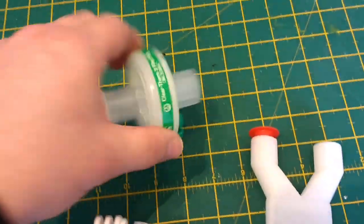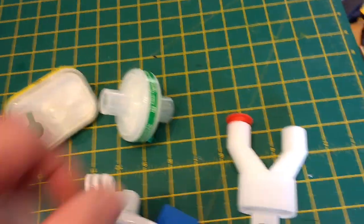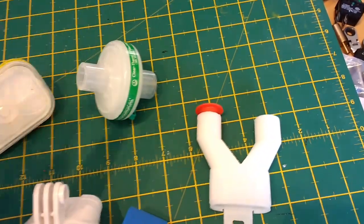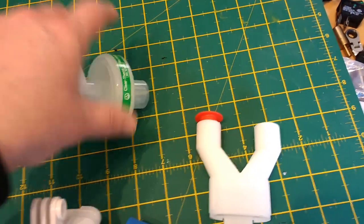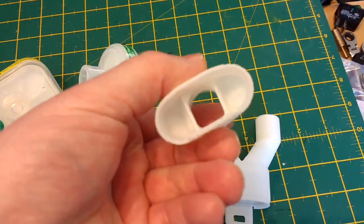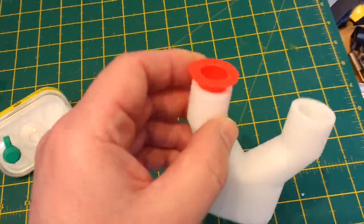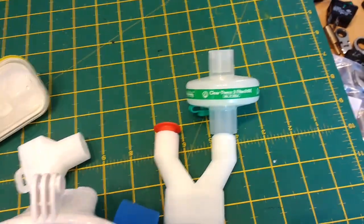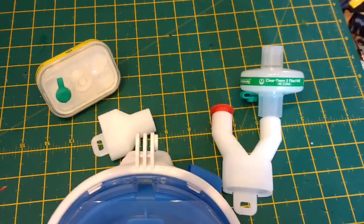The reason double splitter ones exist is because the work of breathing through one of these is okay but not pleasant, and people have suggested online that having two is better. For the test, because I'm just going to use one, I'll connect the filter, block off one of the ports on the Y-connector, and then we can do a reasonable back-to-back test and look at my own end-tidal CO2.